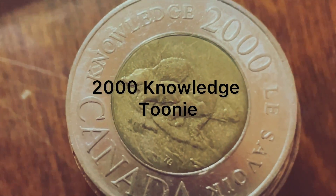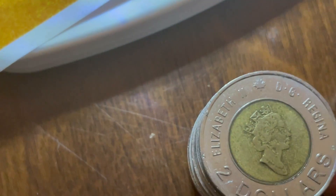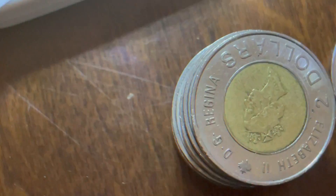To start with, these coins have an outer ring and an inner ring. The outer ring is 99% nickel and the inner core is a blend of copper, aluminum, and nickel.